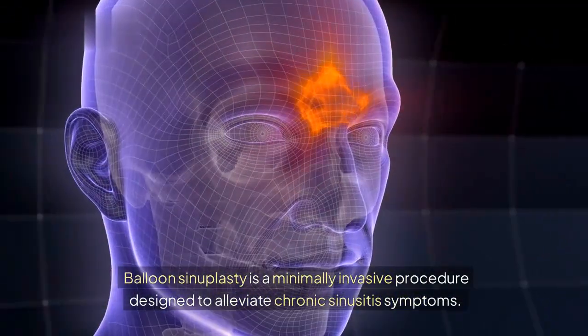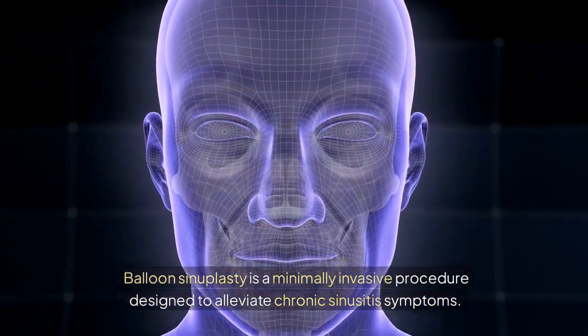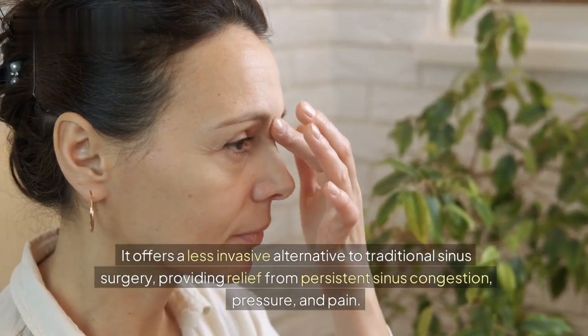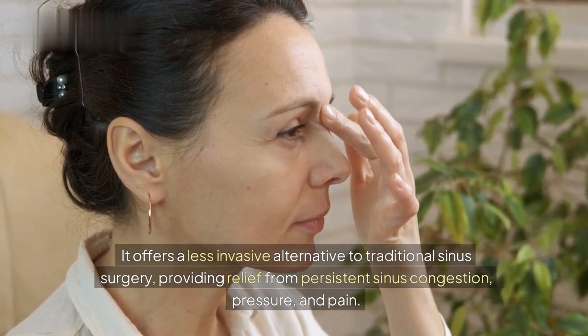Balloon Sinuplasty is a minimally invasive procedure designed to alleviate chronic sinusitis symptoms. It offers a less invasive alternative to traditional sinus surgery, providing relief from persistent sinus congestion, pressure, and pain.